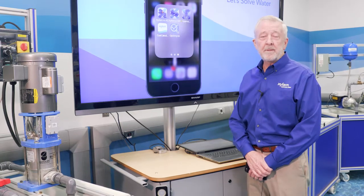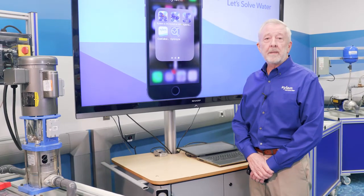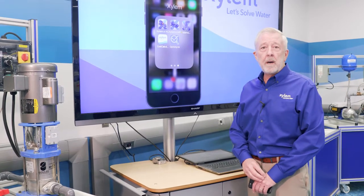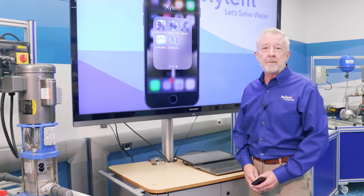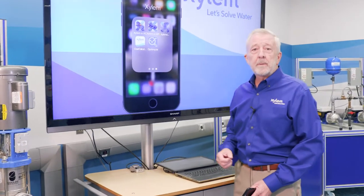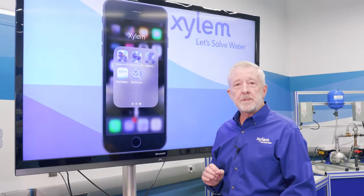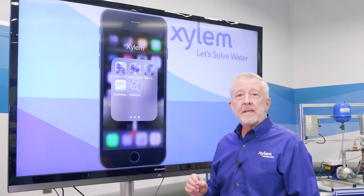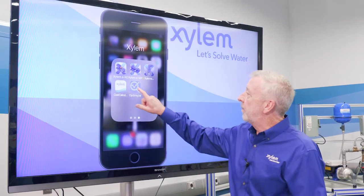Now that we have our Optimize unit mounted on our pump and motor, the next thing we need to do is download the Optimize app. The app is what we use to monitor all the output from the Optimize unit — the vibration and the temperature monitoring. We go to the Apple iOS store, search for Optimize, and from there we can download the app.